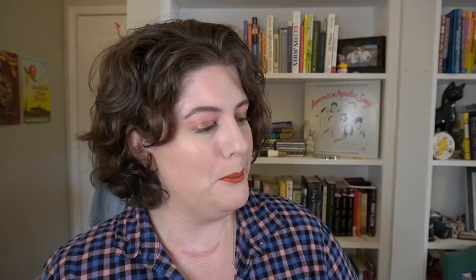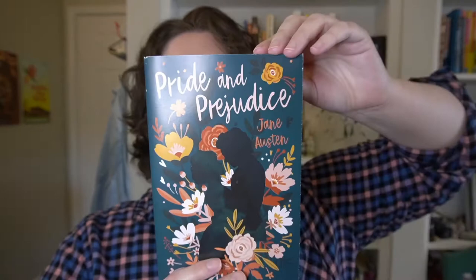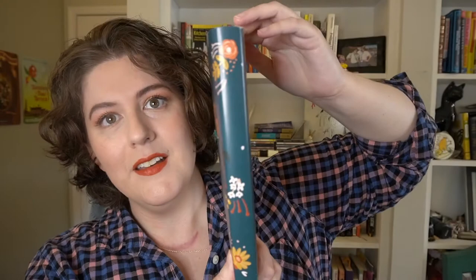Let's first take a look at the actual book. This is beautiful. The artwork is done by Bookishly — front, side, and the back. They included an illustrated version, which is nice. I don't have this version, so I'll enjoy that.